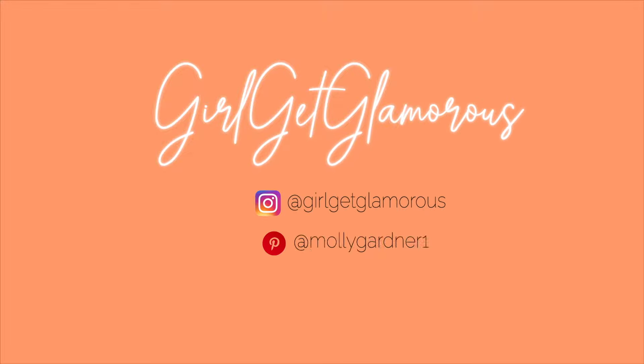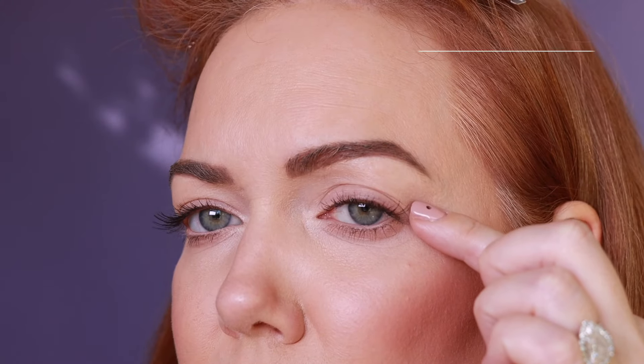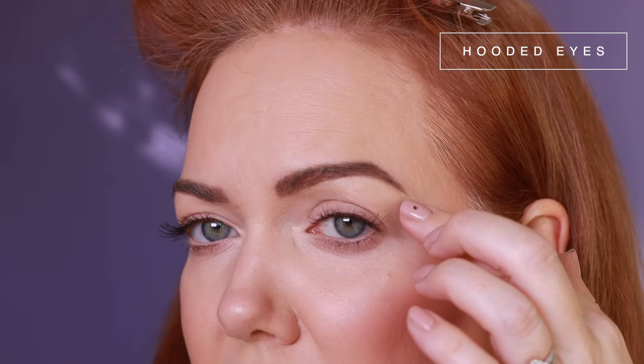Hi, it's Molly and welcome back to my channel — welcome if it's your first time. Today's video is packed with tips and the technique that has worked for me with maturing skin and hooded eyes. It's the one technique that every single time I wear this out, people ask me what's on my eyes or how I did it, so I wanted to share it with you.